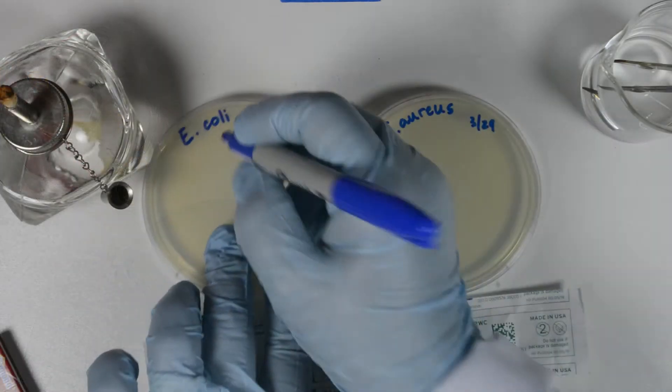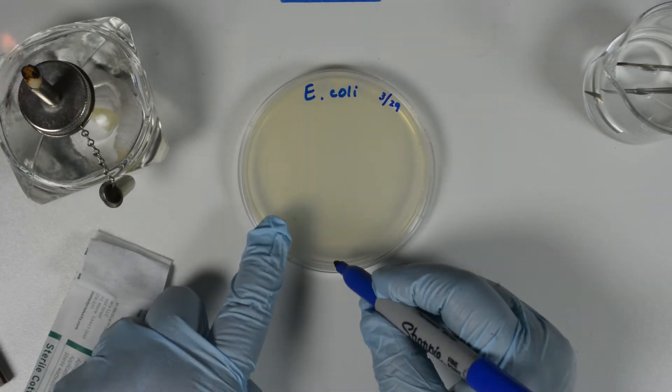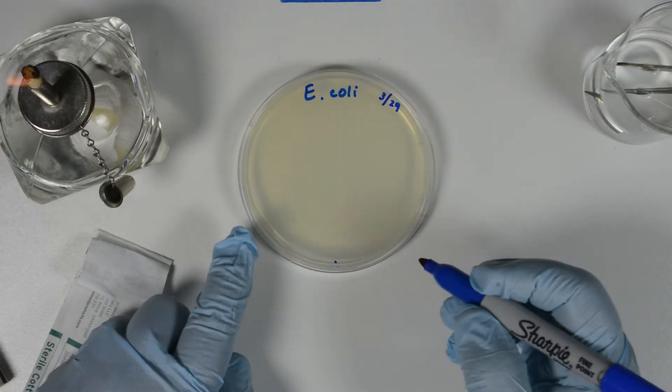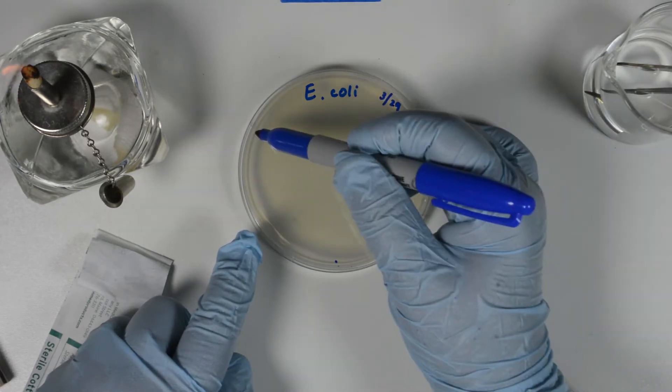The culture should be actively growing. Before you start, label the plates and make three marks on the plate at 6, 2, and 10 o'clock to allow you to rotate the plate and cover it evenly.